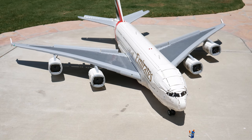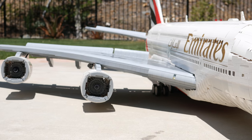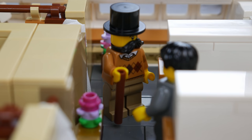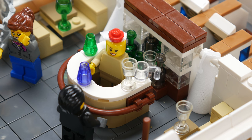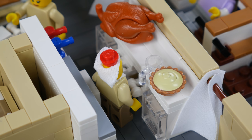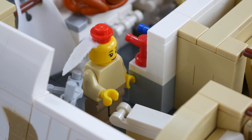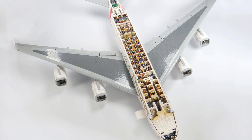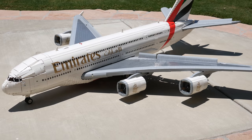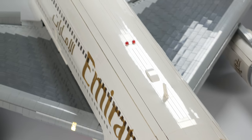Hello everybody, Big Plains here with a look at my all-custom LEGO Emirates A380. This entirely custom build covers a wingspan of over seven feet and uses an estimated 40,000 LEGO bricks.